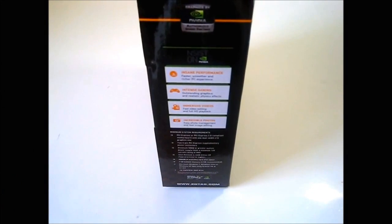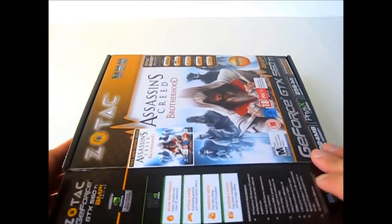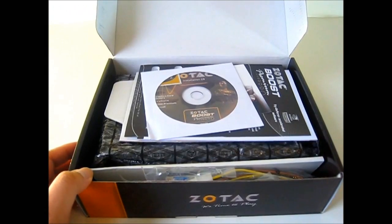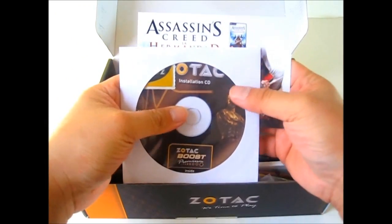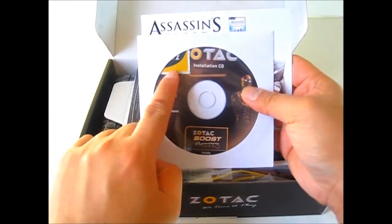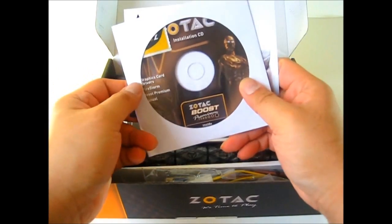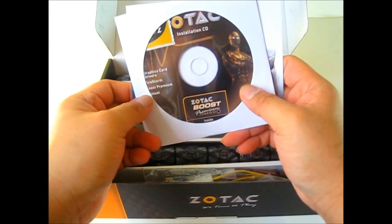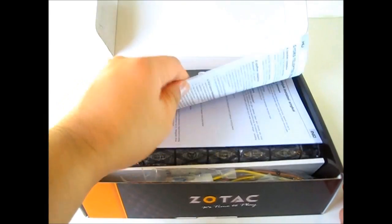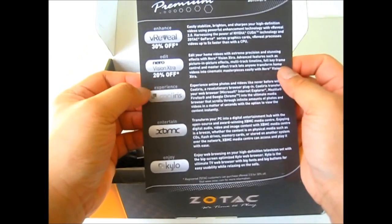Now let's take a look at what is inside this box. The cover opens on the left-hand side — simply lift the flap and we can see already the Assassin's Creed key code and the installation CD, including a sticker for your Zotac that you can put on your case. The installation CD includes the graphics card drivers, Premium Boost Zotac software, and the user's manual. There is also a promotional product sheet for the Zotac Boost Premium software package.